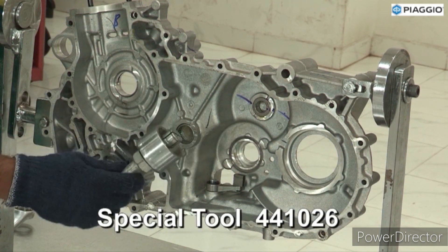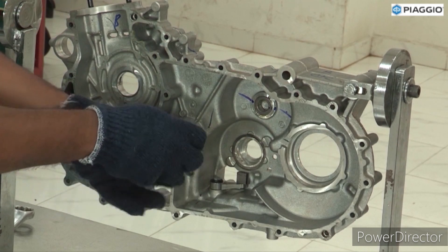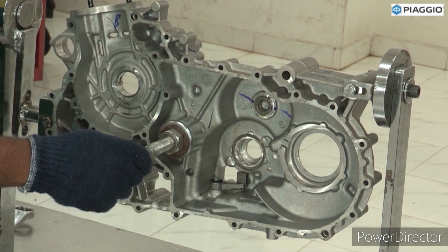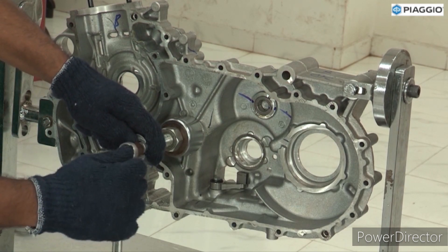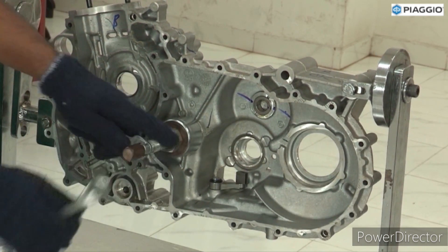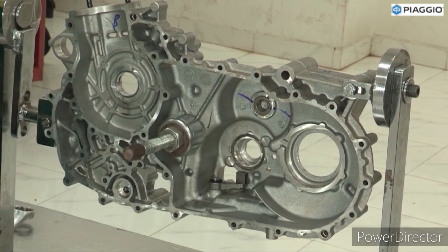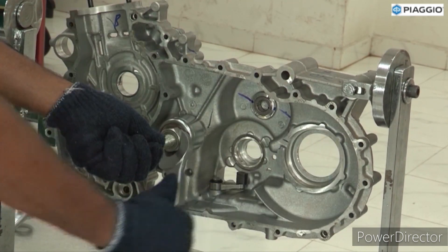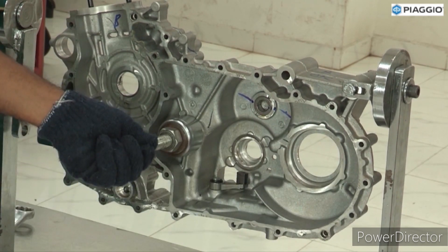Cluster gear bearing removal. Use special tool. Hold the nut. Tighten the bolt. Tighten the nut. Remove NRB.